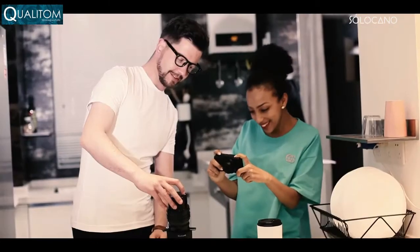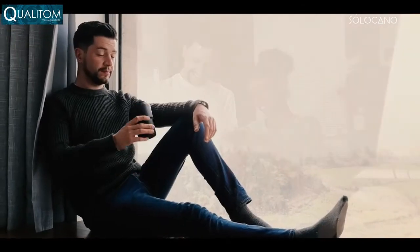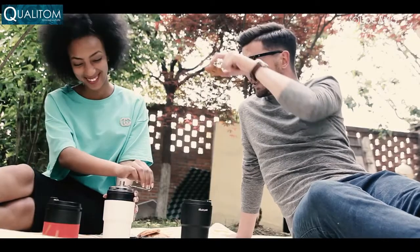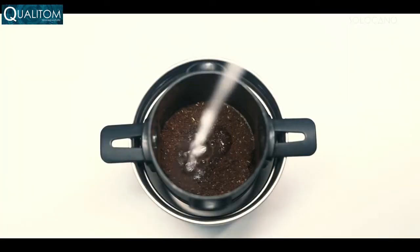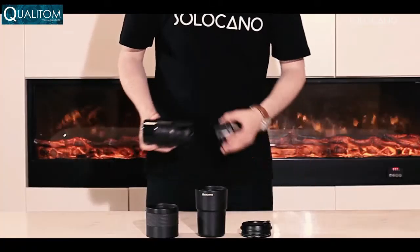Do you have a unique taste in coffee? Well, so do we. Now, we all know a good cup of coffee can make us instantly focus, free our minds, or maybe take pleasure in the little things in life. I personally prefer grinding it and brewing it with a selection of beans that I've collected over time.